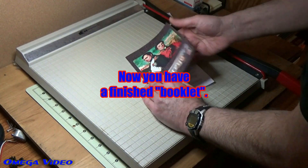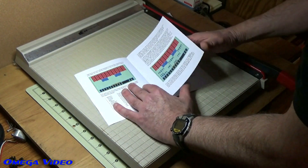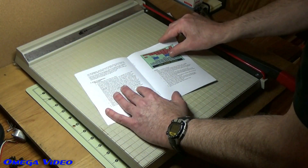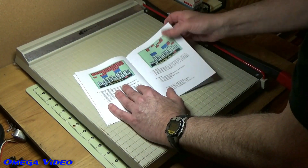Now you can see what the finished booklet looks like — all the pages are in the correct spot, the binding is done, staples are in. The whole thing from download to printing takes less than three or four minutes.